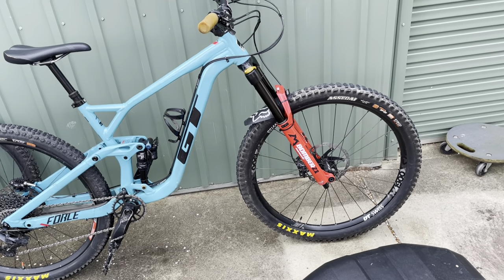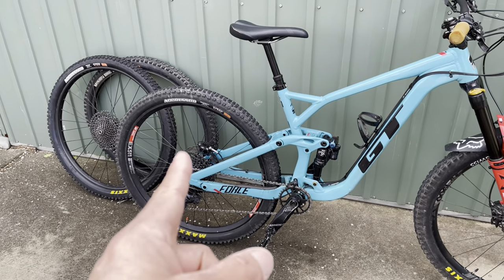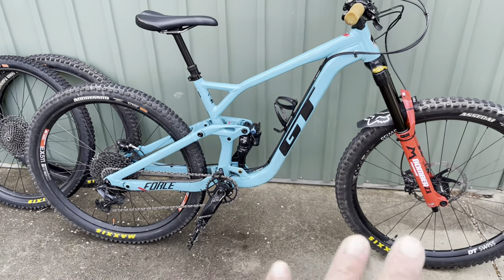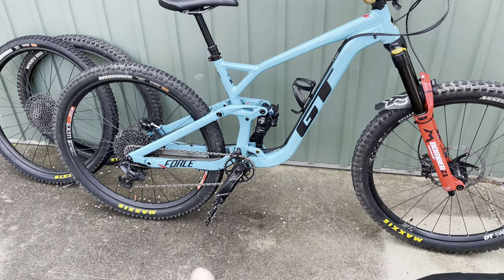The DHF is a phenomenal front tyre. The Asagai is a slightly slower rolling front tyre, but with the Aggressor on the rear — which is such a fast-rolling tyre compared to the DHR — it's kind of like they balance each other out. The Aggressor and Asagai together are a sick, fast-rolling combo.